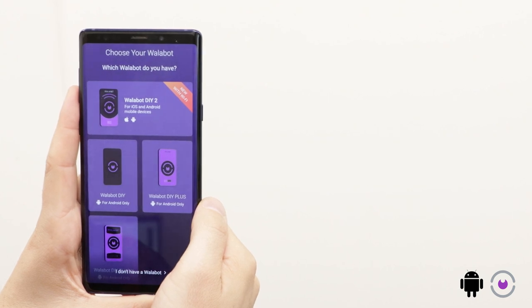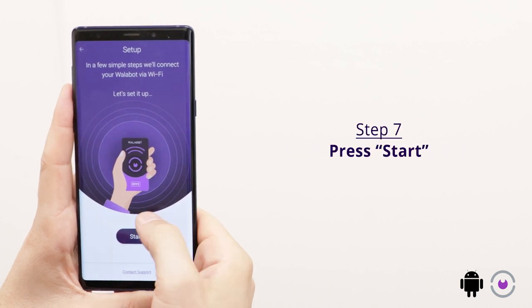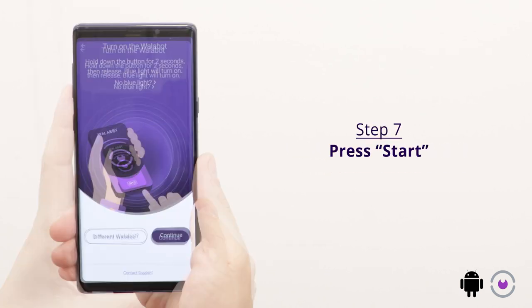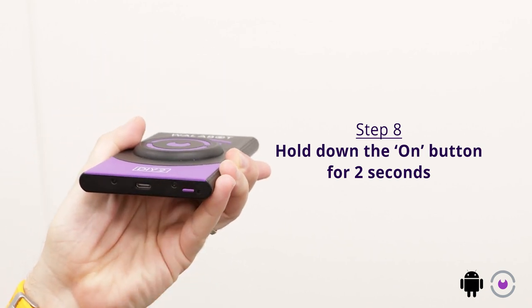Now it's time to get your Wallabot ready for action. Choose Wallabot DIY 2. To set up your Wallabot, press start. Hold down the on button for two seconds and then release. You'll see a blue light indicating that the Wallabot is switched on.